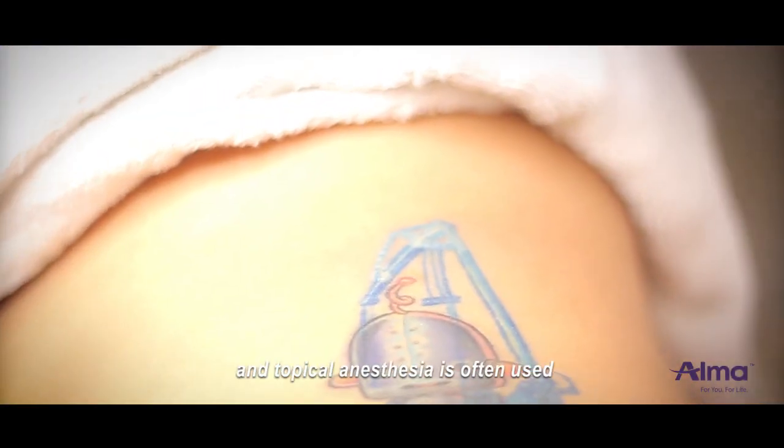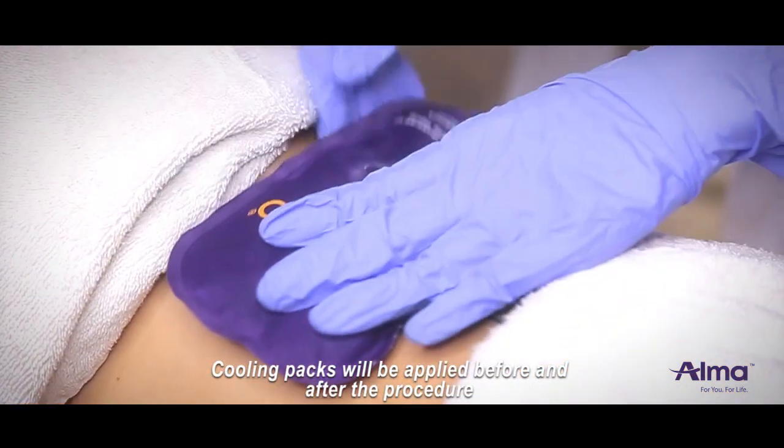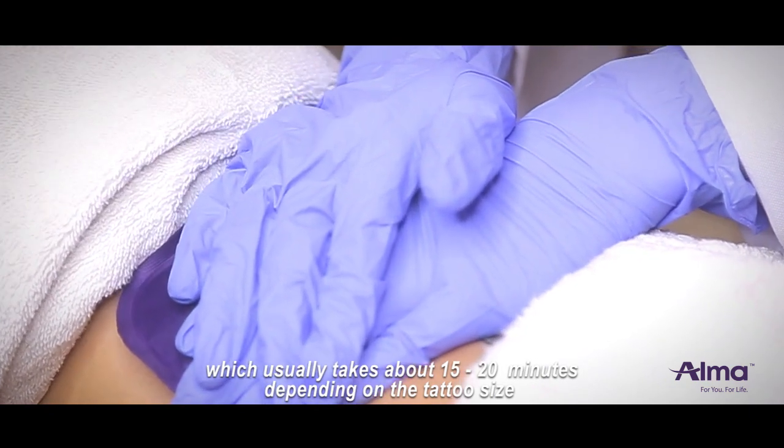Unfortunately, the procedure is not painless, and topical anesthesia is often used. Cooling packs will be applied before and after the procedure, which usually takes about 15 to 20 minutes depending on the tattoo size.